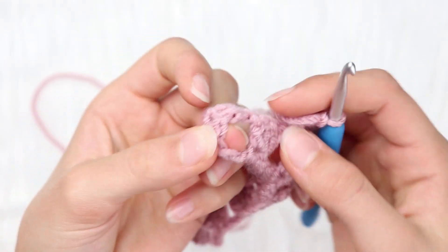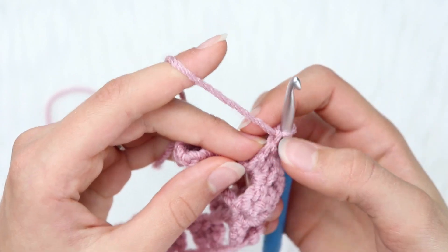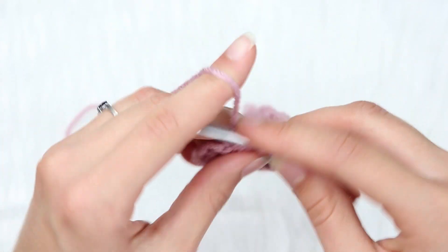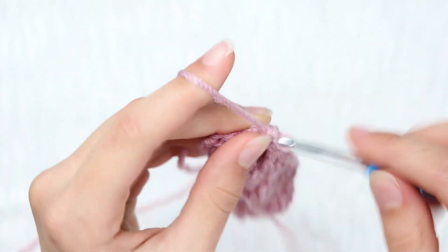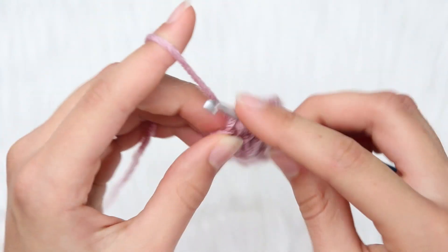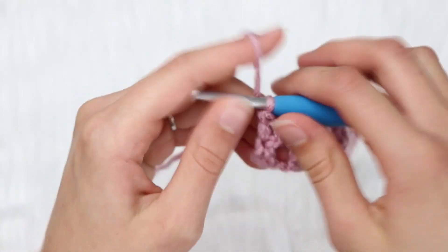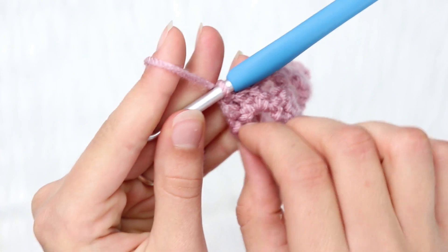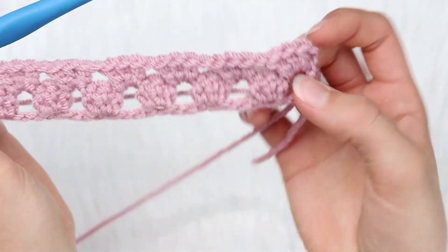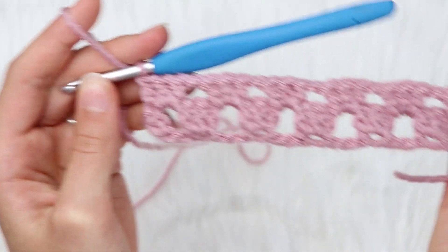So this is the last chain space — there's our double crochet and then our chain space right there. After your 3 double crochets into the last cluster, chain 1, and then double crochet 2 into that chain space. Then double crochet 1 into the very first double crochet of row 1, just to make a nice neat edge. Look how nice and neat your edges are. On the other side, the chain naturally makes that already. That is what row number 2 should look like.